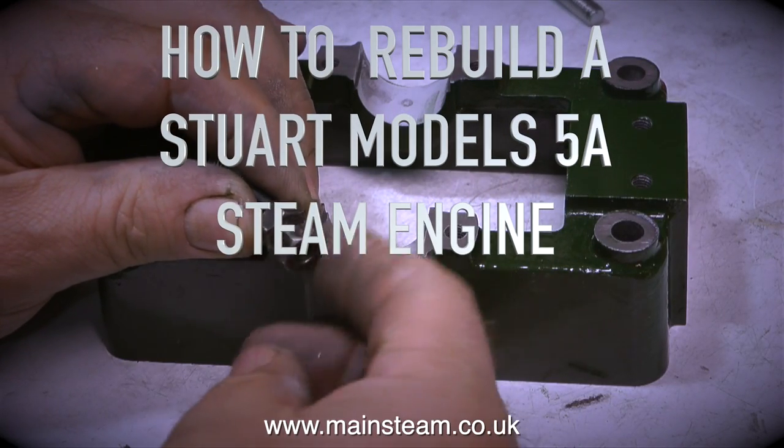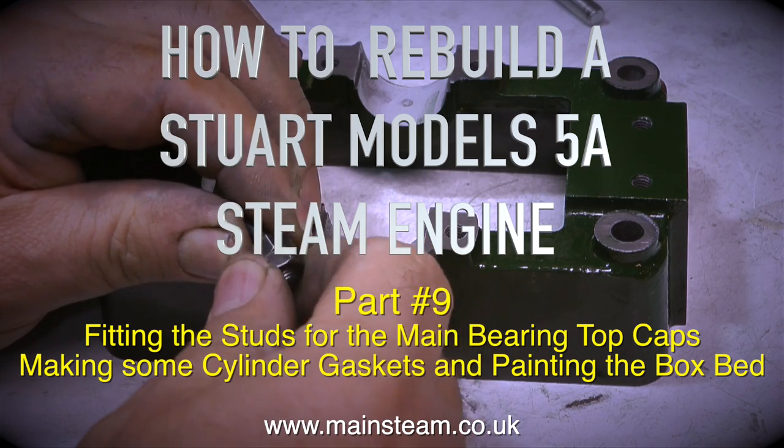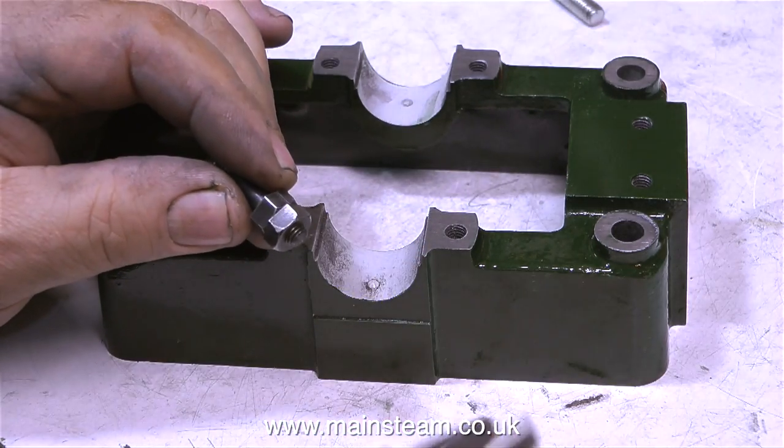How to rebuild a Stuart Models 5A steam engine, part 9. Fitting the studs for the main bearing top caps, making some cylinder gaskets and painting the box bed.